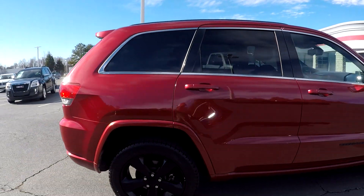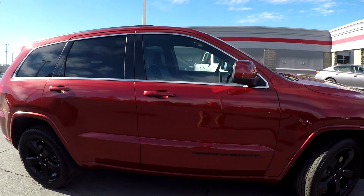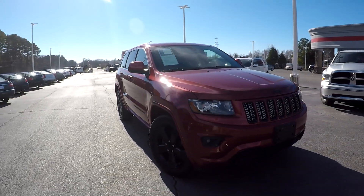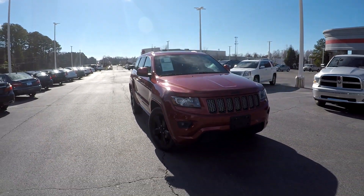Finishing up on the passenger side, everything's looking good for the most part. You're going to have nice blacked-out rims down there, nice alloy wheels — pretty normal wear going around here.